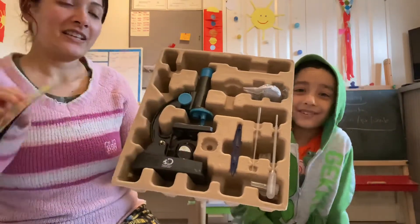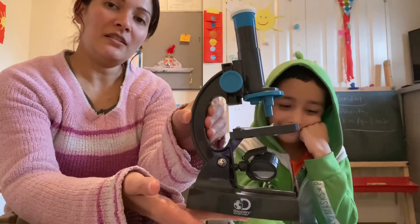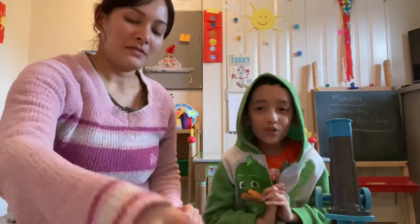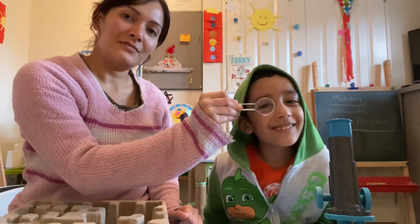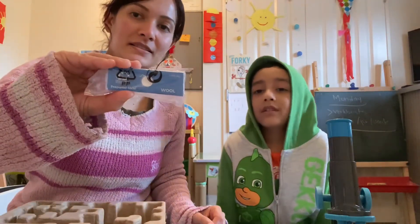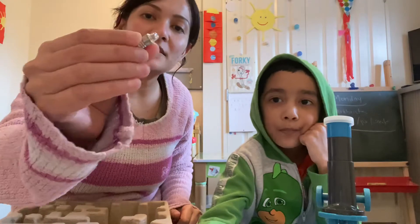It comes with instructions. Let's check out what things we have in here. So it comes with a microscope that requires two AA batteries, which go down here. It also comes with a pair of tweezers, a stirring rod, a pipette, and a magnifying glass. There are two vials, some prepared slides, slide covers, labels, and a spare bulb.